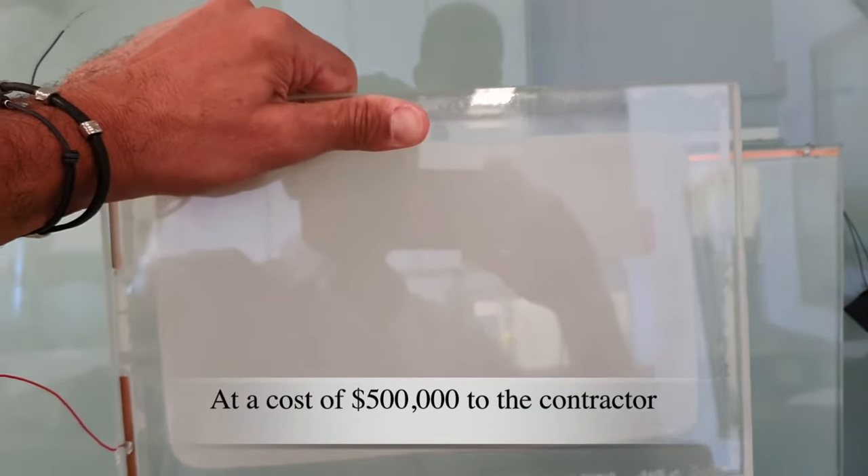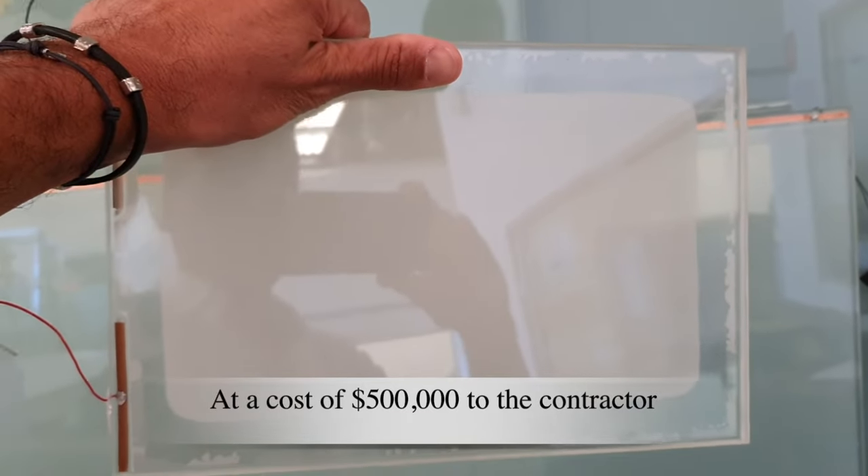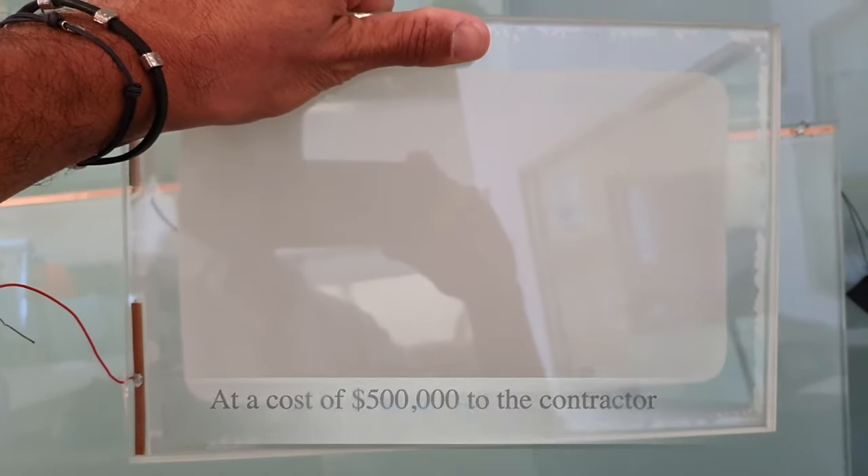And if this gets fitted into a project, it's a pretty expensive exercise for whoever installed it.